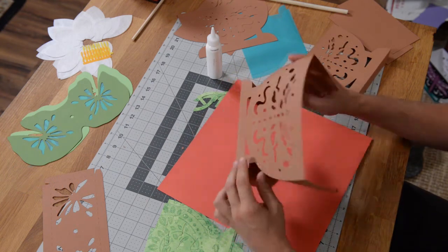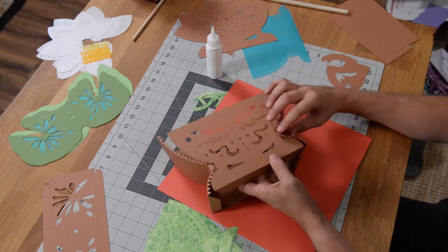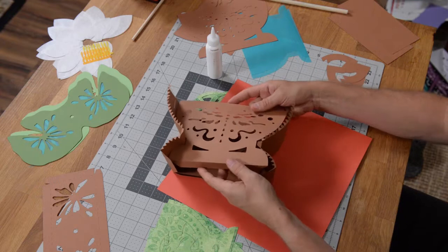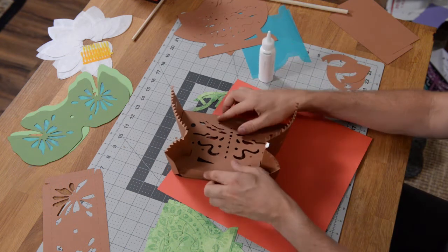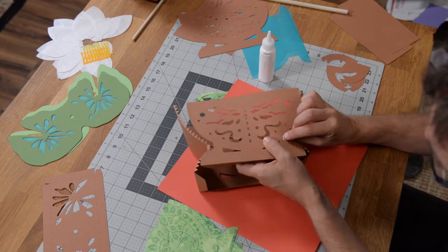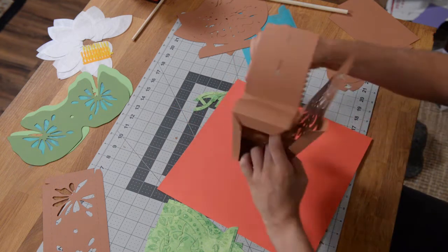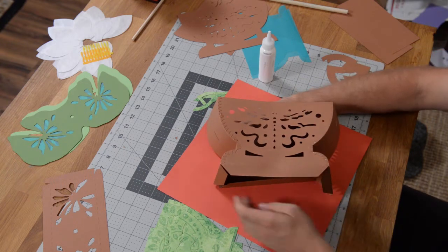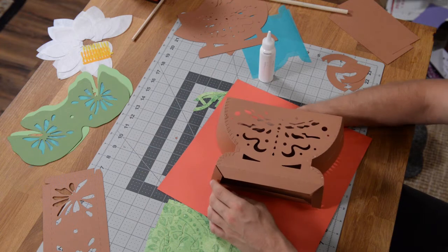We've got about three-quarters of this thing put together. What we're going to do next is take this piece with the little tab at the bottom and just pop it in here. We're going to do exactly the same thing we did before — we're going to put glue on the bottom side of this little tab, pull this up, and sandwich that right inside there. Just make sure it's nice and lined up and give that a few seconds to hold. It's a little bit more difficult because we've got this piece kind of in the way, but it's still pretty easy.